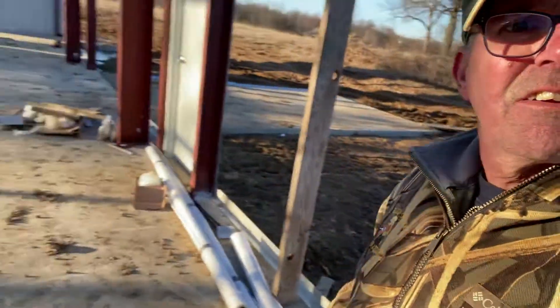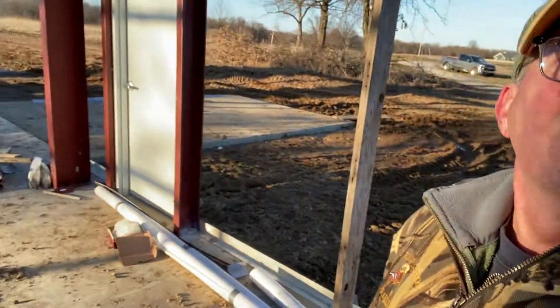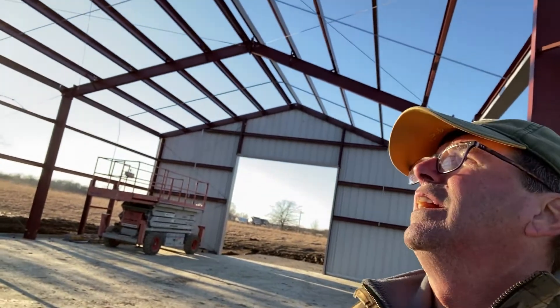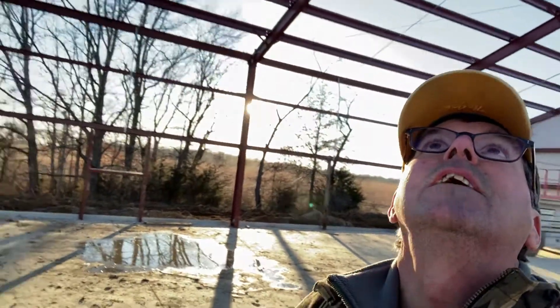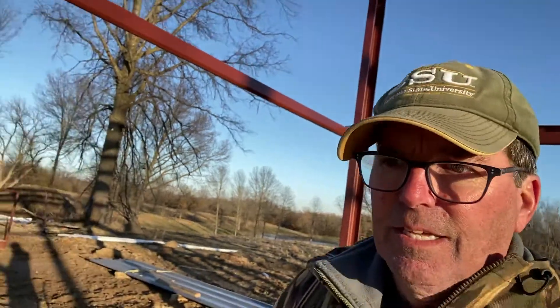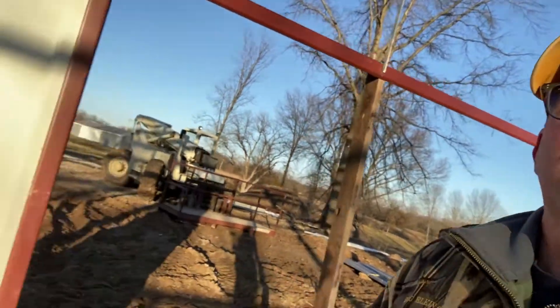All right, on the concrete floor finally. So here we go — 16-foot eaves, that's a long ways up there. I haven't figured out how I'm going to finish this off. I know we're going to the man door.